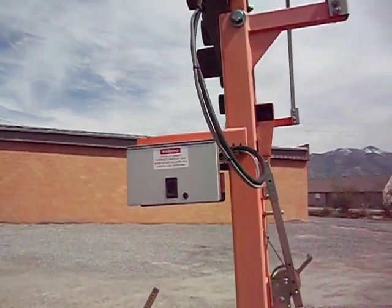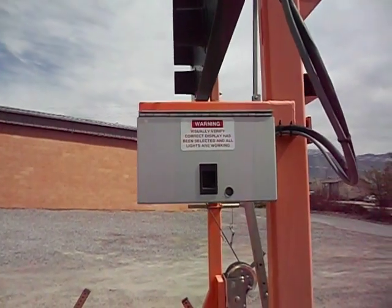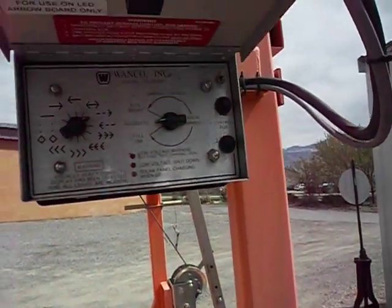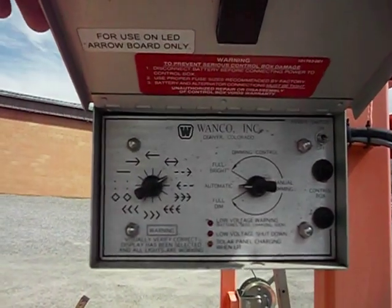And this is where you control the display — right here, that's how you change the lighting.